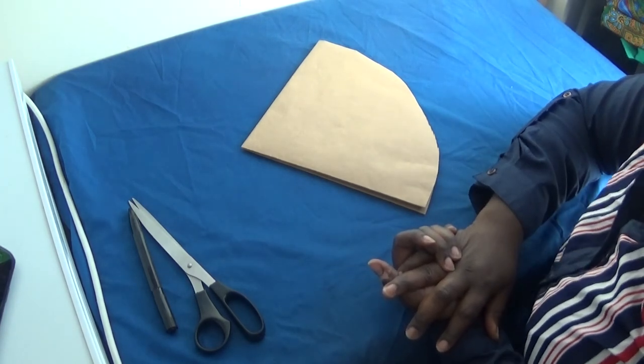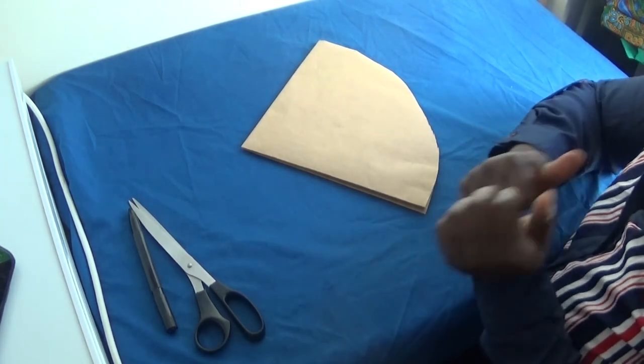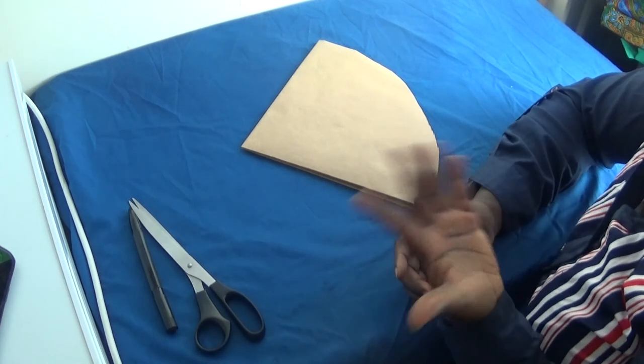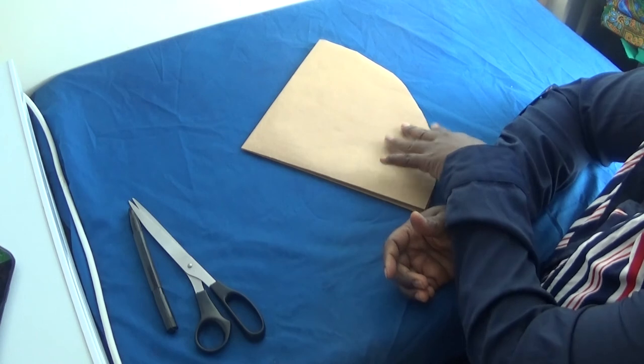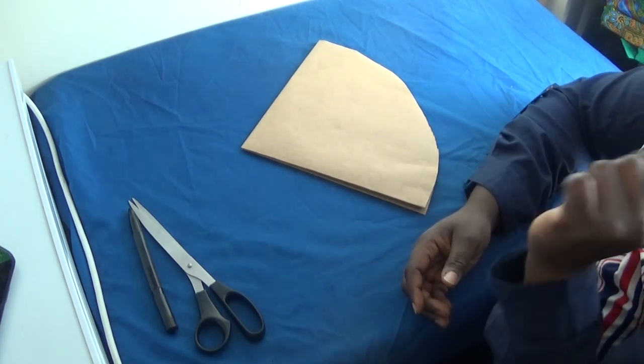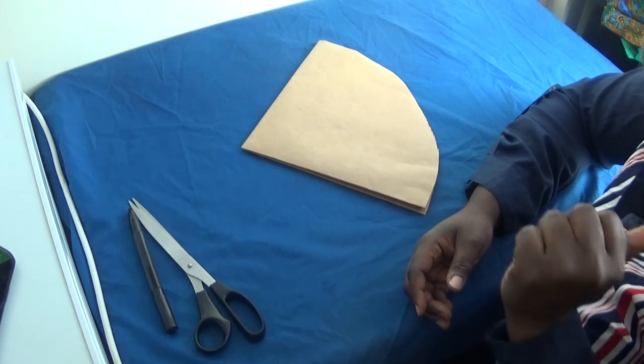So guys, I hope you liked the tutorial. If you did, please don't forget to give it a thumbs up. I'll see you in my other video where I'm going to show you how to use this pattern paper for your hair bonnet. So till then, one peace, one love and bye for now.